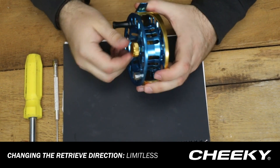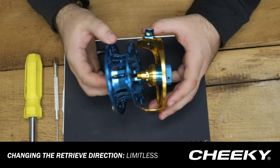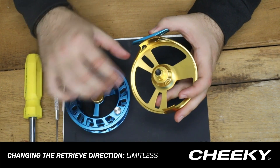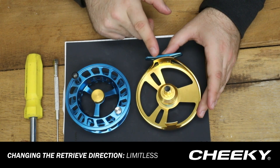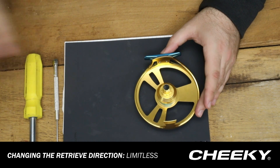The first step we're going to take is we're going to remove the spool from the frame, just using the spool cap here — untwisting that — and that'll release the spool from the frame. Now in the Limitless reel series, the retrieve change is going to take place entirely in the frame of this reel. So we're going to take our spool and just set it aside for right now.